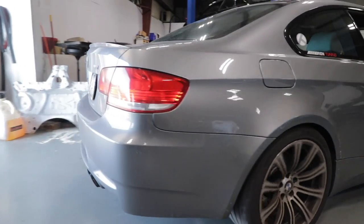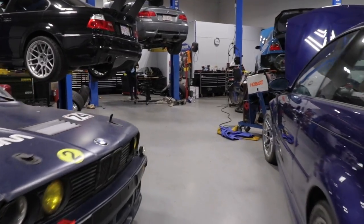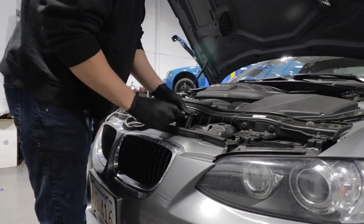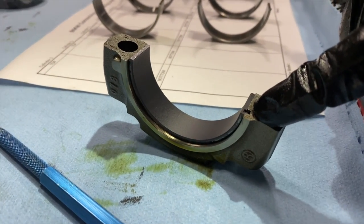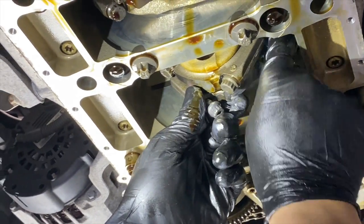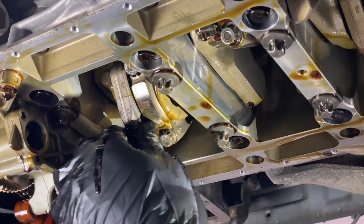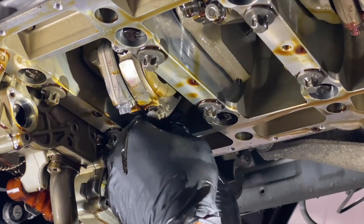The E92 M3 is a needy car and a lot of those needs are pretty simple. Throttle actuators don't really blow up your engine — they just might leave you stranded for a little bit. The Achilles heel of the E92 M3 is the rod bearings in the S65. By design they have an incredibly tight tolerance which means over time they will wear. It's advisable to let the car warm up properly and not put excessive load on until the oil temp is sufficient, but it is a matter of when, not if, these fail.